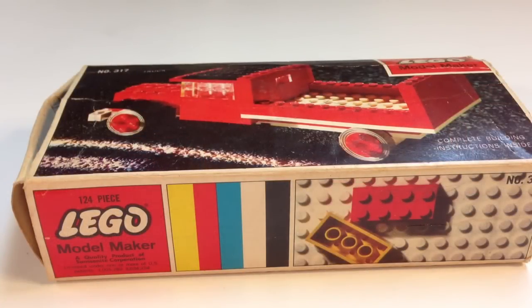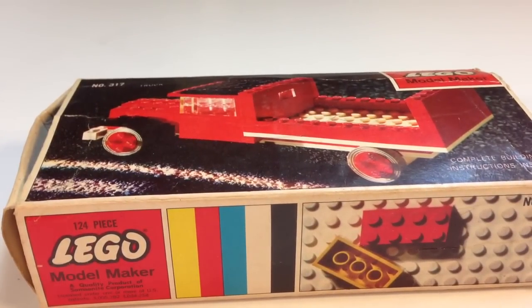Hi, this is Brick Czar and we're going to take a trip in the Wayback Machine and go back and see a set from 1963. I have a vintage Lego set here — this is set number 317. It is a model maker set, a 124-piece Lego by Samsonite set. This thing is really old, 50 years old. If you look at the box, set 317 is called 'Truck' — that's the name of the set.